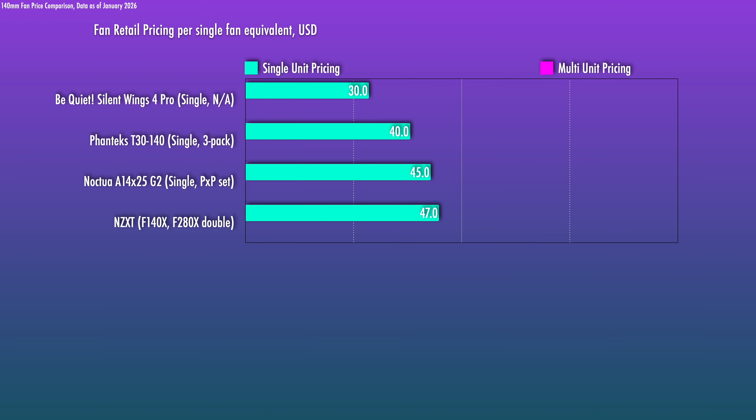Pricing is where the T30 basically wins. A single unit is $40 US MSRP — the same as the 120mm version right now. A triple pack is $115 US, making each one about $38. One consideration: a three-pack suits 360mm setups well, but there aren't many 420mm radiators, and if you have an odd fan out, your case may not take a 140mm, and the 30mm thickness may be inconvenient as a case fan. That said, this is a better price point than both Noctua and NZXT, making it an easy recommendation.